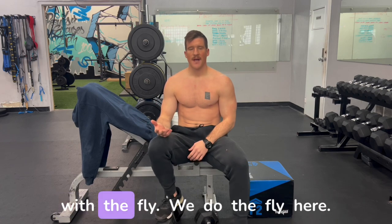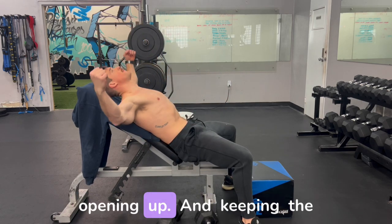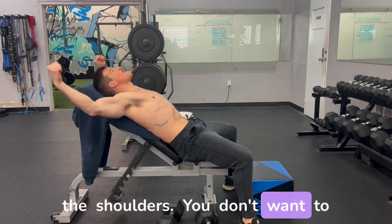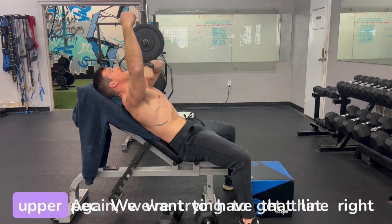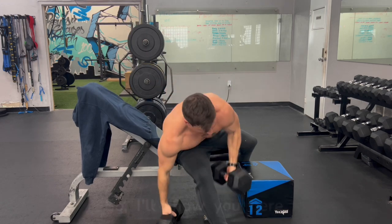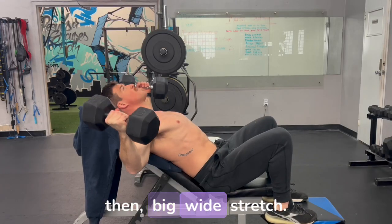Same idea with the fly. When we do the fly, we want to chill that lower back out, open up, and keep the hands kind of up in line with the shoulders — we don't want them too far back, and we don't want to end too far forward either. We're trying to hit that upper pec, so we want that line right over the top. Feet are up, opening up with a soft bend and a big wide stretch.